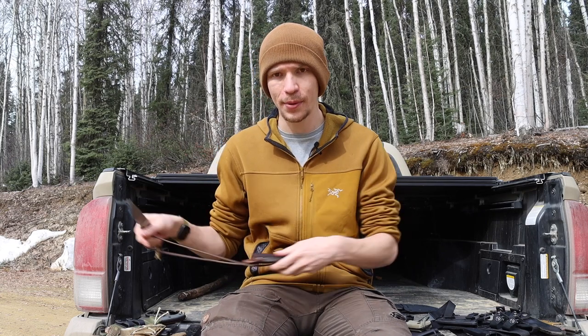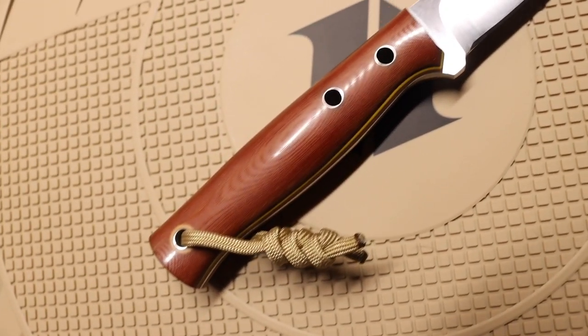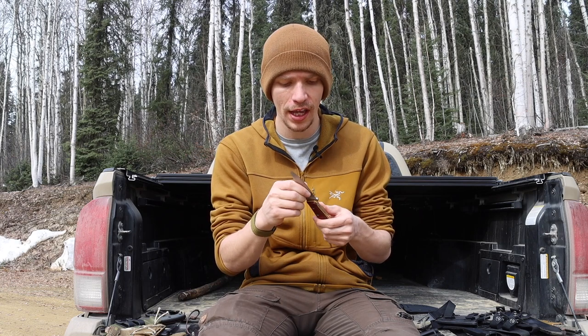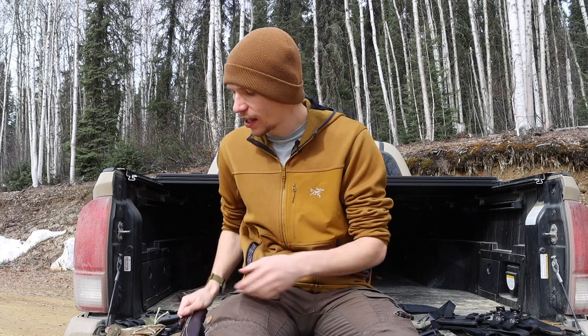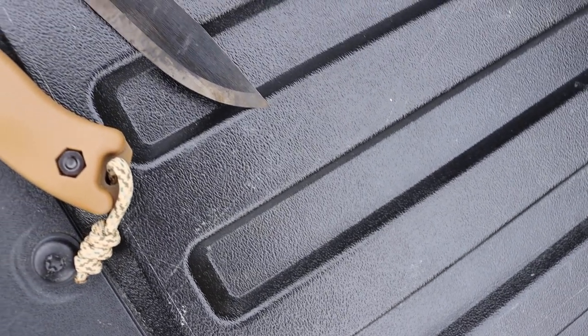Now let's wrap it up with some bushcraft and camp knives. First is the JBK Layman. Similar to the Falkniven, I've already used this one a bit this winter, but I'm really excited to pull it out this summer. I think it's going to be a fantastic knife and a great option alongside the BRK Bushcrafter — I think it's going to rival the BRK Bushcrafter in use and performance.